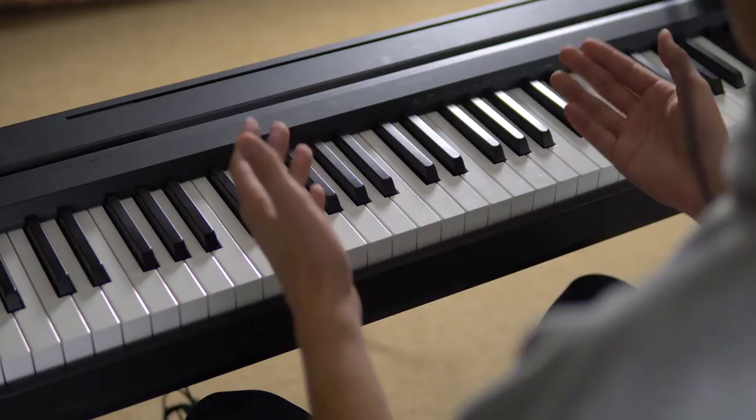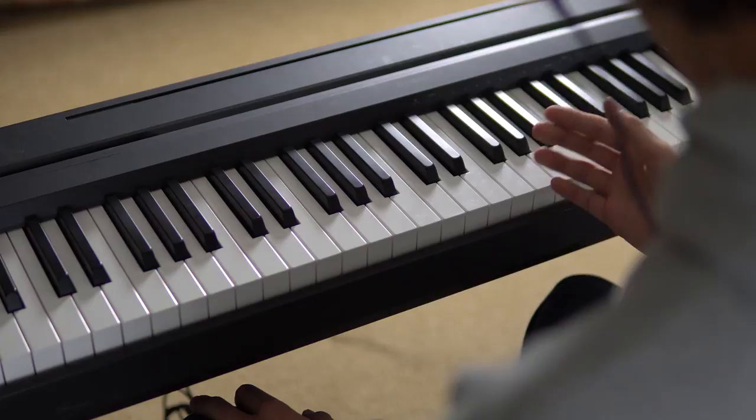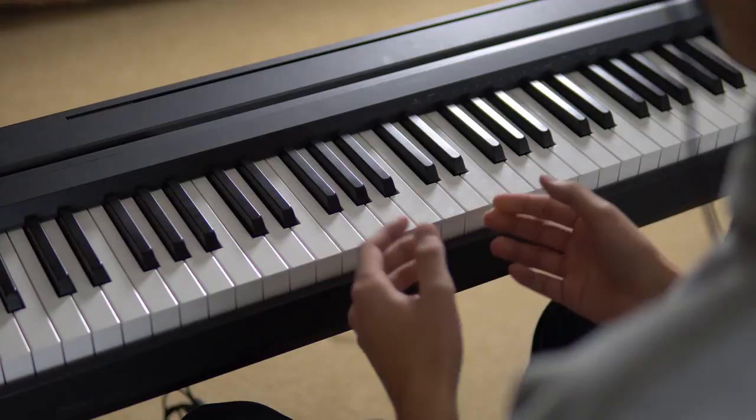Then we have the first of the two organ sounds. It's a fine organ, but yeah, not for me. Then we have the second organ sound. I really don't think they needed to have two out of the ten included sounds be organs, but it's really not the worst thing in the world. Very Jesus is King vibes.